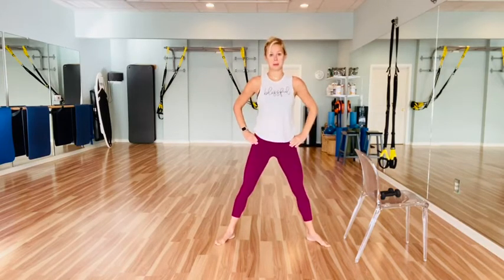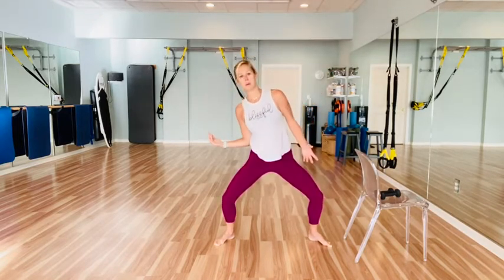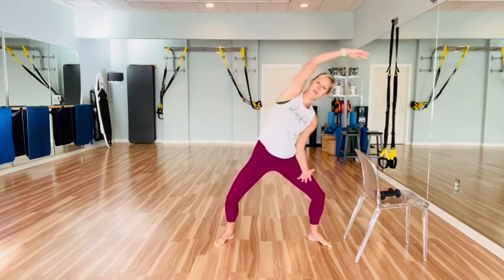Eight plié here — seven, six, five, press those inner thighs out. For three, two — on one, hold it low. Stretch to the left and pull. Left, and pull. Pull it in. Inhale. Exhale, sink it — sink it one more inch down. Four, three, two, and one.